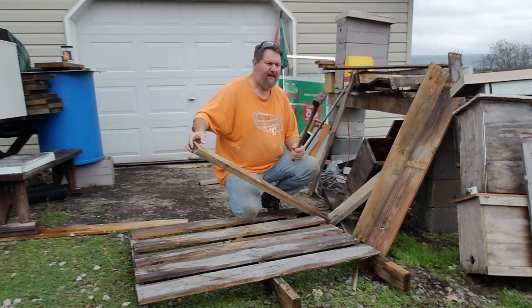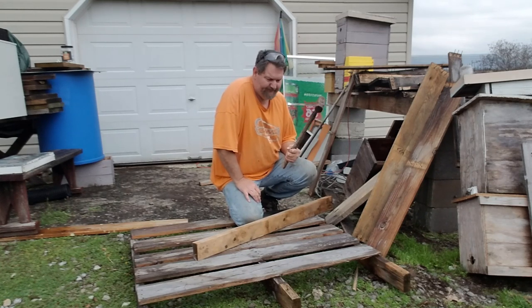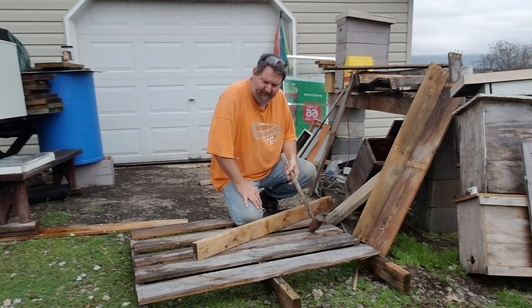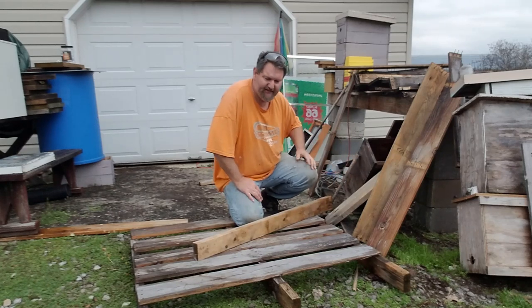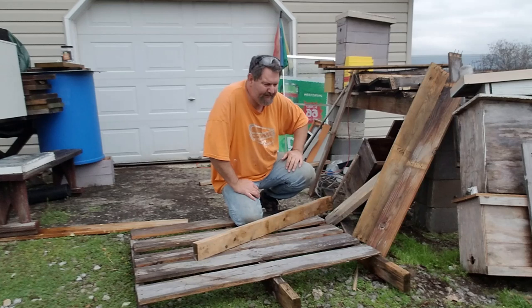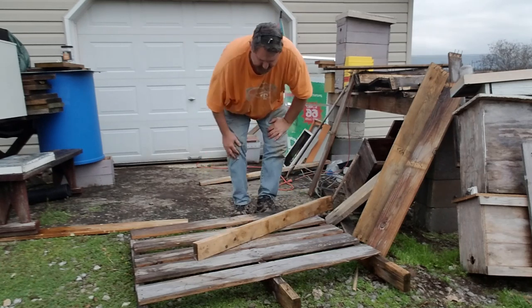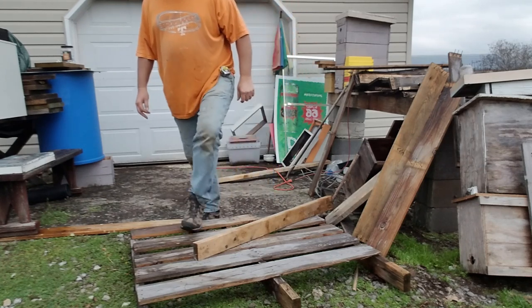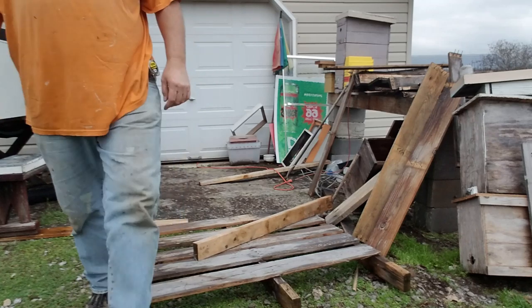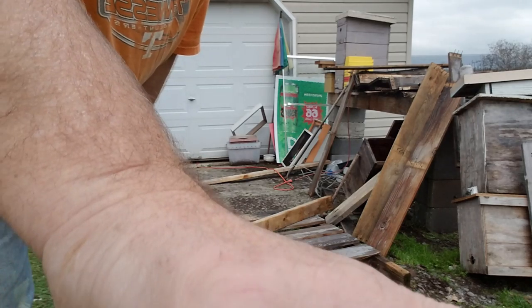This right here used to be my tool of choice — a five or six pound sledgehammer — and you're trying to hold the pallet in place while you're beating yourself to death with it. This is just so much simpler. Thanks for watching, guys. Like I said, beekeeping doesn't have to be expensive. You can find these out behind any of your little shopping centers or buildings that sell anything wood. Some of your big supply chains like Lowe's, you'll find them out back. Have a great day — like and share, and hit that subscribe button.